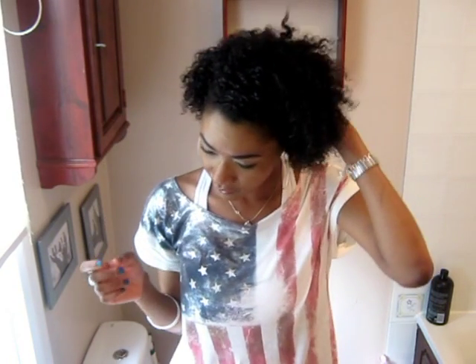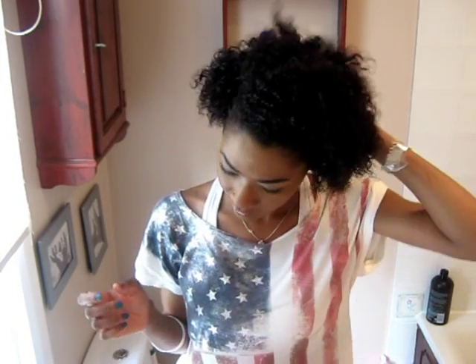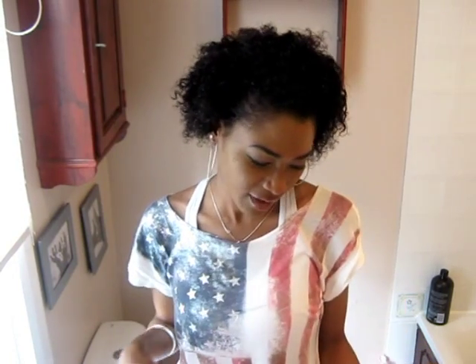Hey guys, so this style is kind of a low maintenance style. I think it's a good style for work or something because it's kind of like you've got your hair back and it's low maintenance, and also showing off your curls.